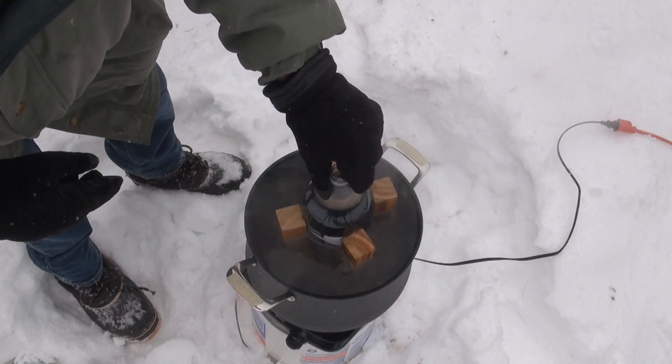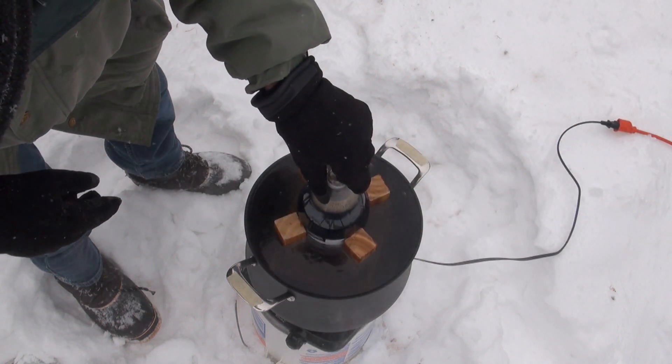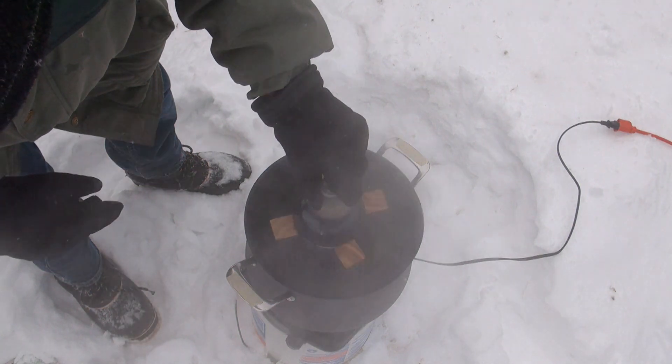It looks like the wood makes it float a little too much, so I need to figure out how I'm going to keep this a little bit further down.